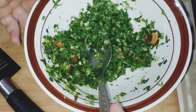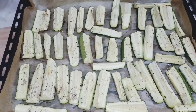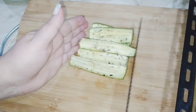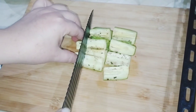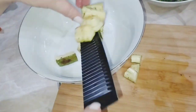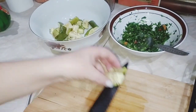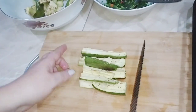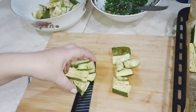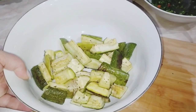Հիմա հաջորդ քայլով ծուկինիները, որ ահա այսպես փափկել են, կկտրատեմ, կդնեմ աղցանամանի մեջ, այսպես, սիրելի բարեկամներ։ Թխված ծուկինիները, դթմիկները, այսպես դնում ենք, խմբավորում, ահա այսպես, տեսեք ինչ լավ է թխվել դթմիկը, ու շատ համեղ ու առողջարար է հենց այսպես պատրաստված, բարեկամներ, բոլորը կտրատում, դնում ենք աղցանամանի մեջ, վրան ավելացնում ենք մեր չիմիչուրի թանձրուկը։